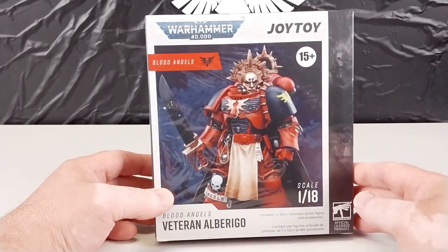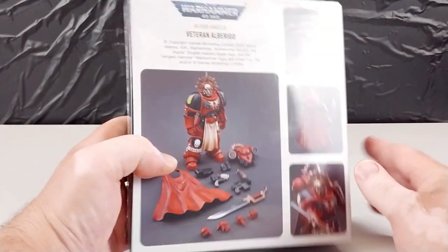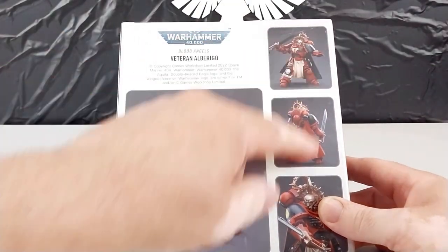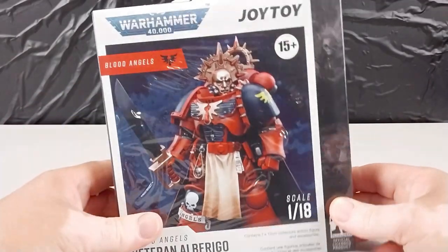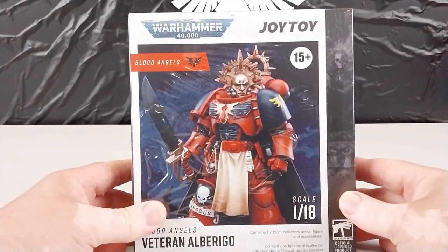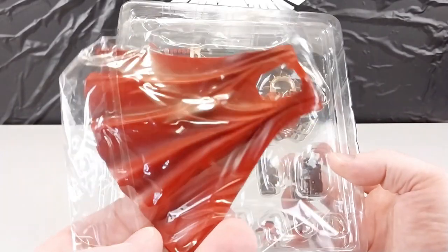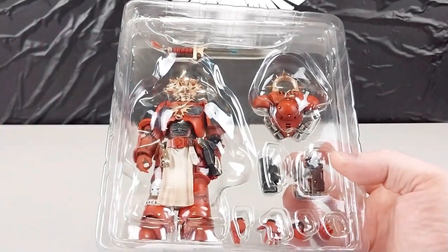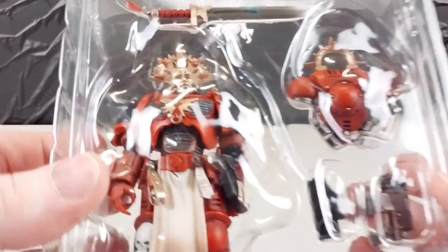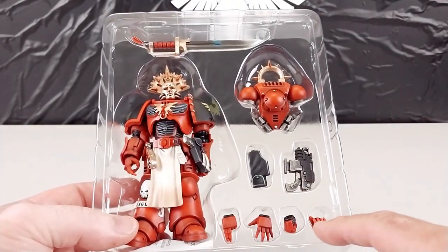It's called Alberigo, or Alberigo. It comes in the normal type of box with details of what's within the packet. We'll get the plastic off and get this out of the box. Here we have it out of the packet — it has a little cape that has to be put onto the figurine, made out of soft vinyl PVC. Taking that cover off, you can see it comes with all the hand accessories.